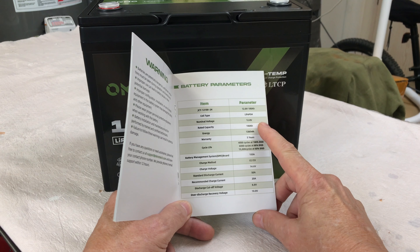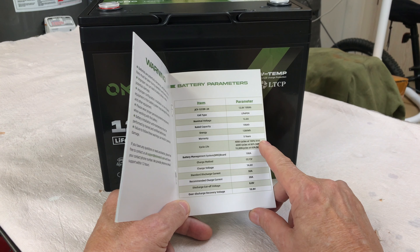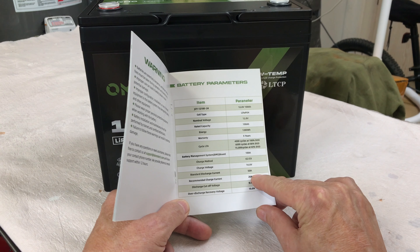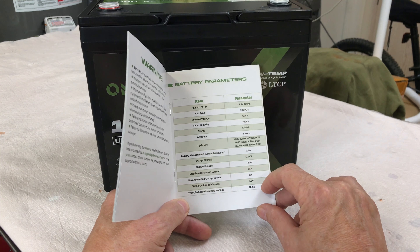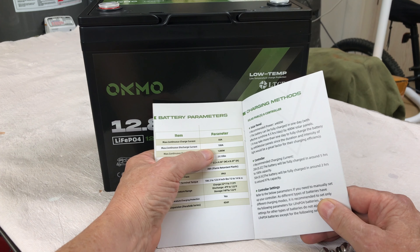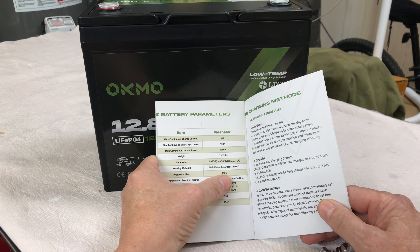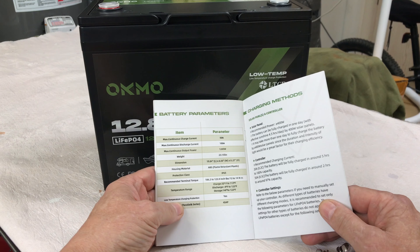It has LiFePO4 cells, a 5-year warranty, 4,000 cycles at 100% depth of discharge, a 100 amp BMS board inside, 50 amp standard discharge current, recommended charge current is 20 amps, maximum continuous charge current 50 amps, maximum continuous discharge current is 100 amps, weighs 23.15 pounds, is IP65 rated, and it says it has low temperature charging protection.